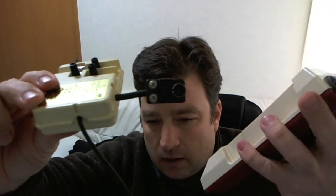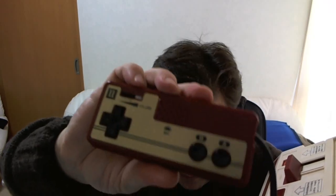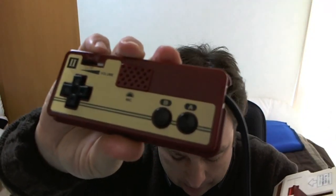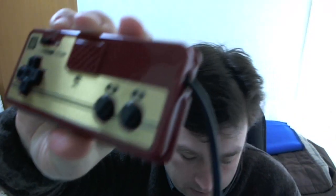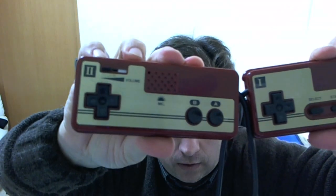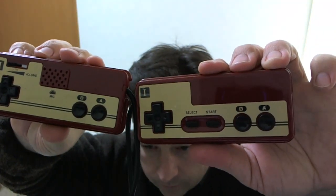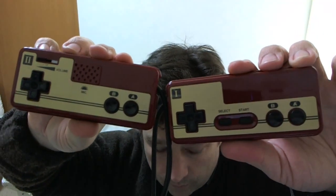It plugs into my HD TV. I need to get a new adapter to make it connect better — it's kind of loose. Check out the controllers, they're really old and small. One of them has a volume knob and a mic on it, and this one doesn't have anything. Pretty cool.